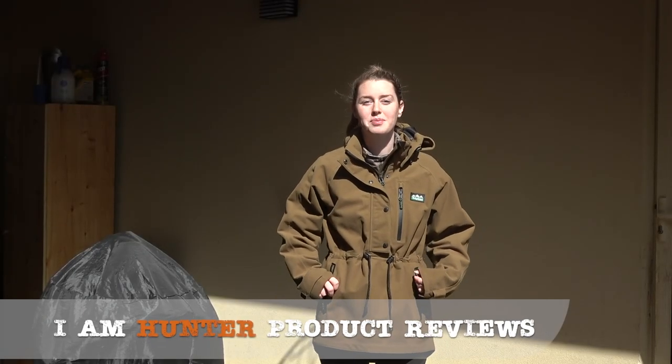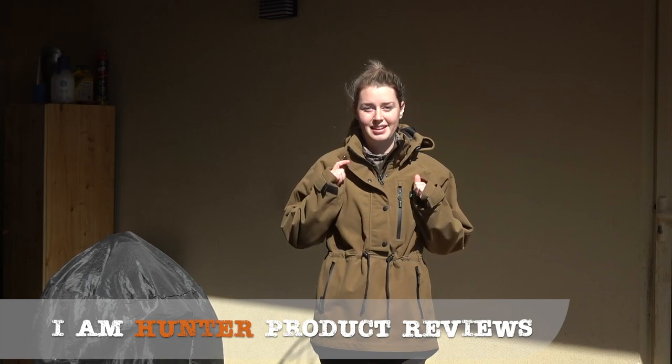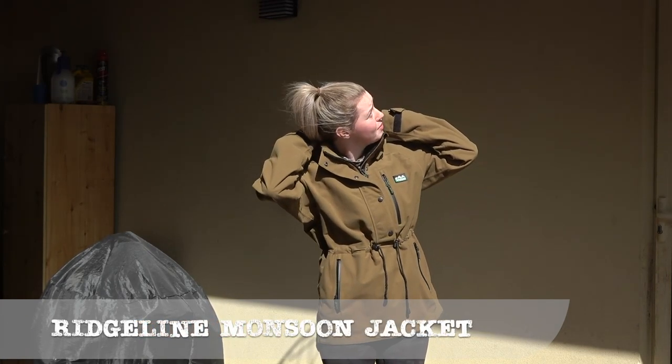We're going to be testing out the waterproof capabilities of these new jackets sent to us by Ridgeline. I'll show you guys how that works. Don't pour it on me yet.